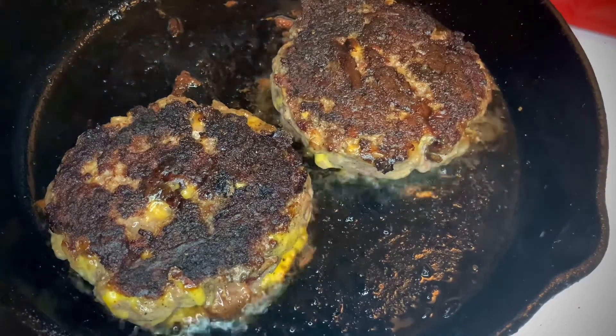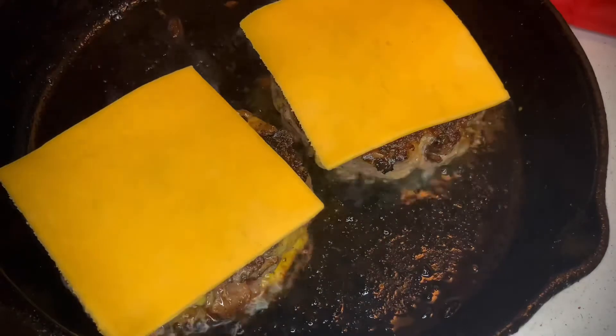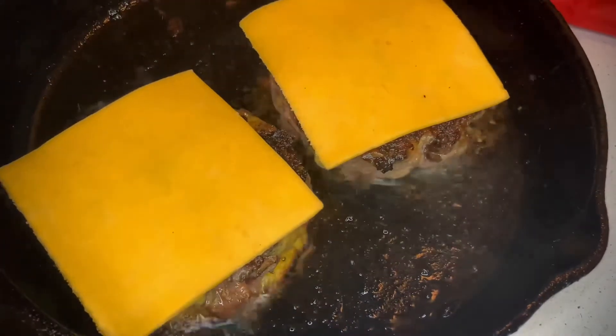We've still got two minutes to go in the cooking time, so I'm going to throw a little more cheddar on there — because a little cheddar makes it all better. We'll see you in two minutes.